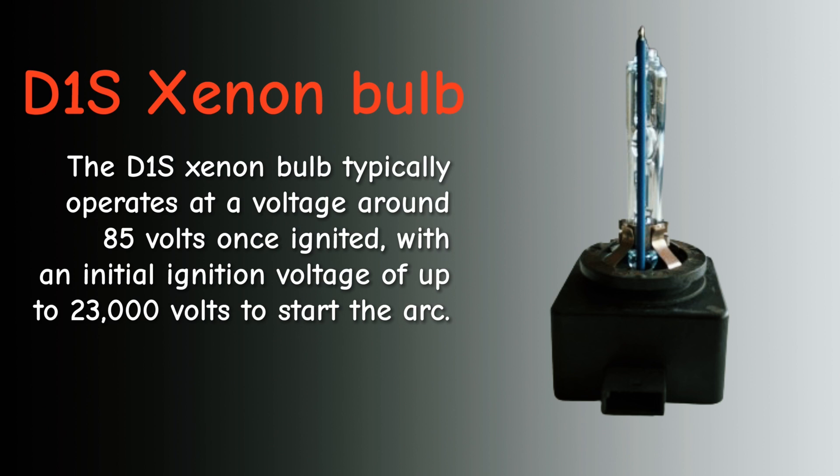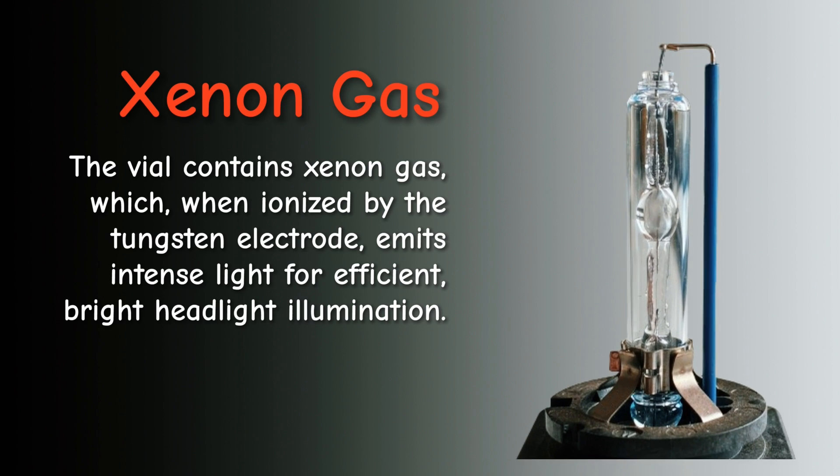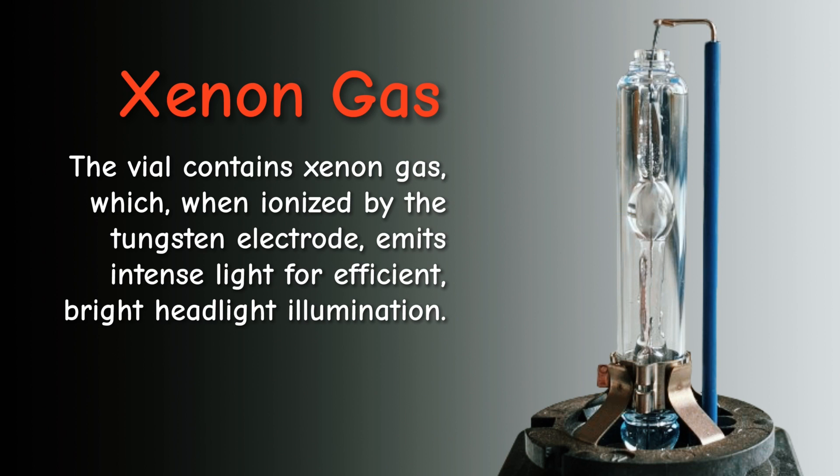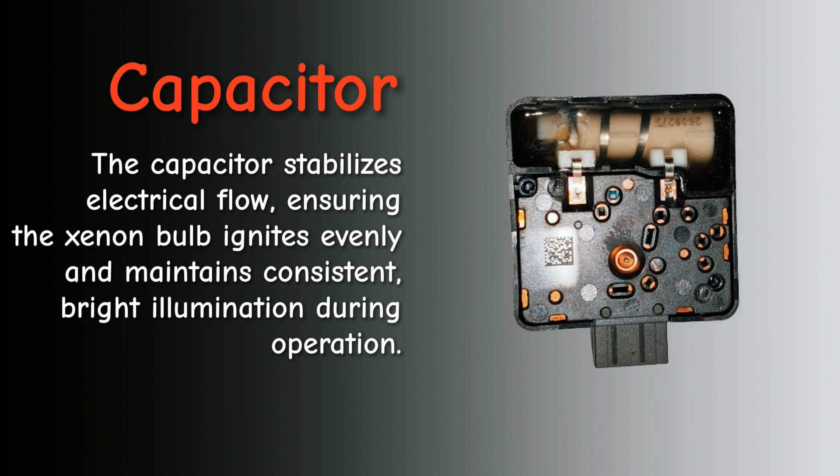There's nothing really much more to say about the bulb — it's a finite component, it'll wear out. The bulb contains xenon gas, and sometimes you'll see them become yellow and discolored, which is a sign that all is not well. You should basically get rid of it because it's aged.